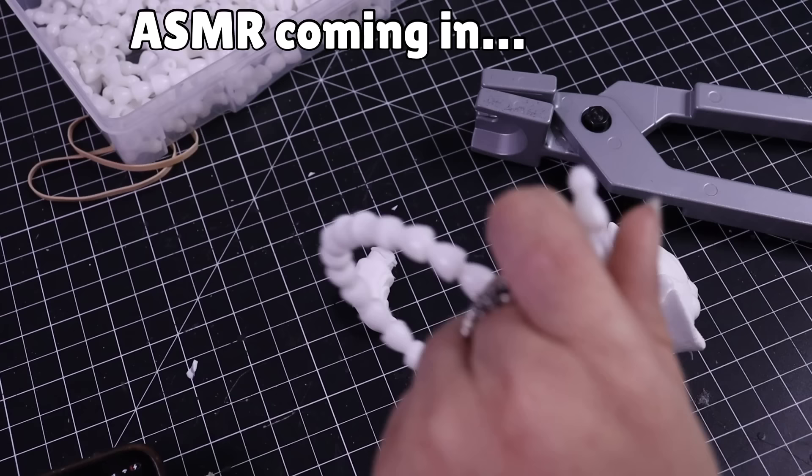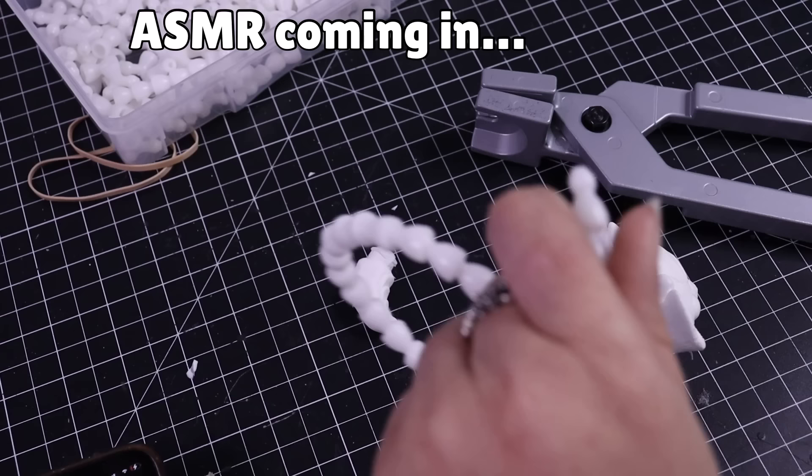Once the head and feet are cast, it's time to work on the armature, and for that I use ball and socket. For anyone interested, I always have those links along with any other things I use in the description.